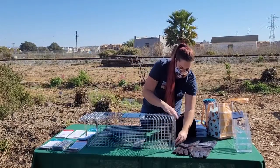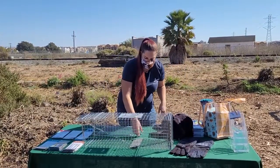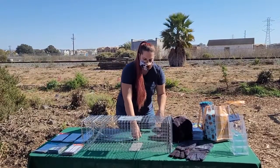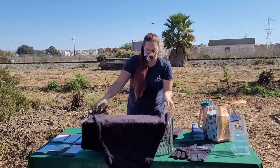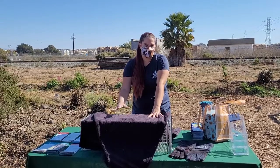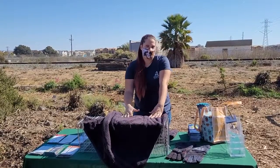We want to make sure that we close and lock all doors so that it's very secure. When the cat is coming inside, he's going to step on the trip plate right here trying to get his food, and the trap closes. As soon as your trap closes, it's very important to cover your trap.